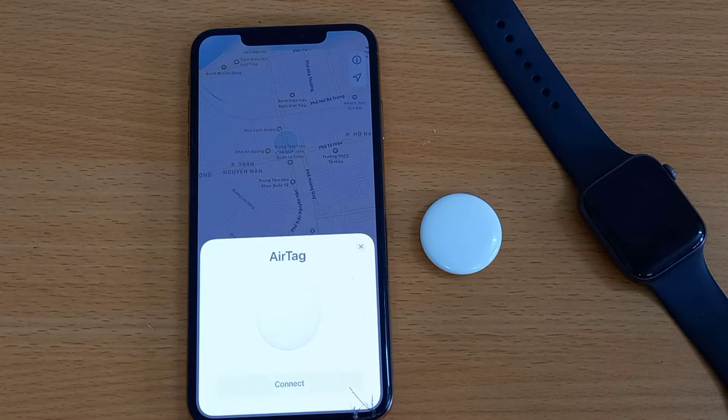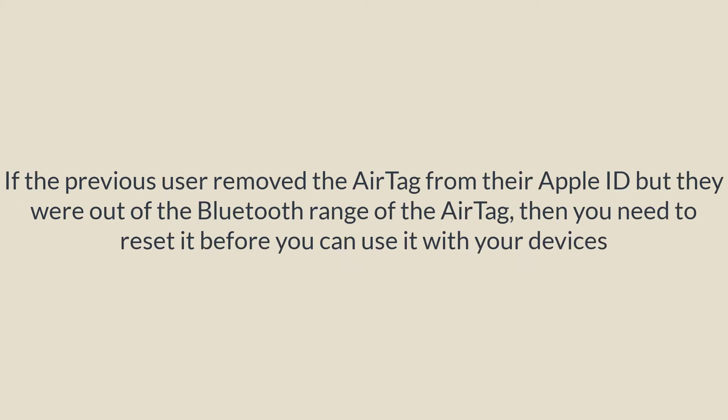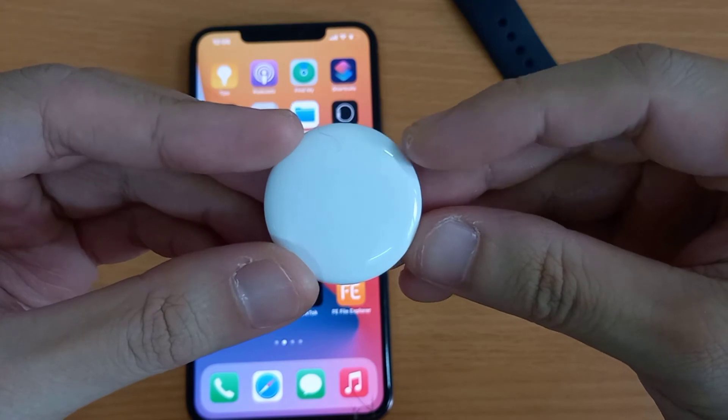Now let's understand the Reset AirTag functionality. As we know, AirTag is attached to an Apple ID, so no one can remove it without your permission. If you want to use an AirTag that someone else has used, they need to remove the AirTag from their Apple ID first. If the previous user removed it but was out of Bluetooth range of the AirTag, then you need to reset it before you can use it with your devices. First, remove the AirTag from the Find My app on iPhone as discussed earlier.